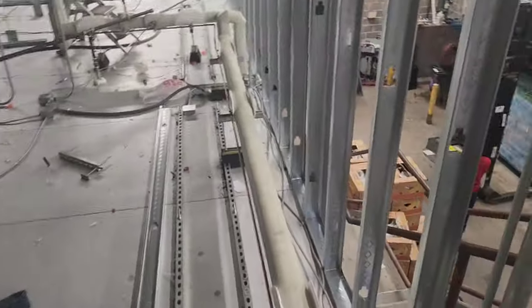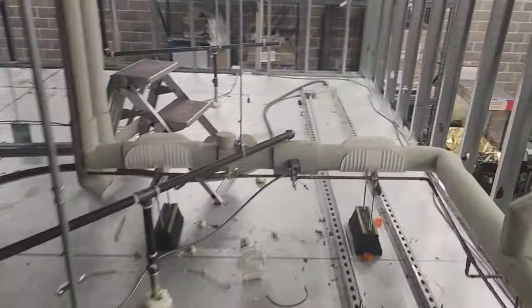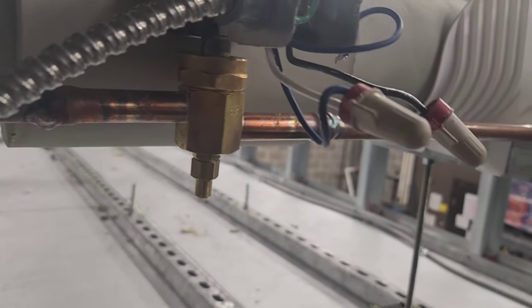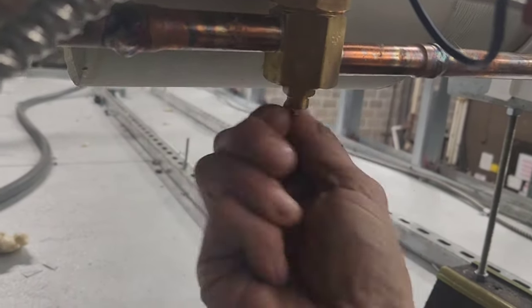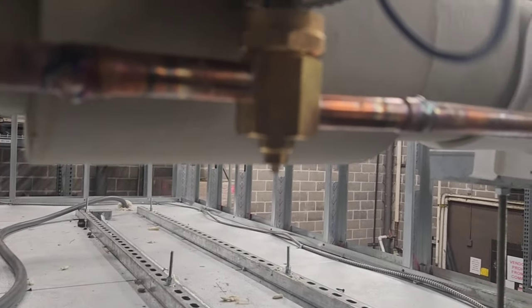Having a solely pressure-controlled condenser means that if the condenser is working properly, then when I depress this manual stem and the suction pressure rises, that condenser should start and operate properly. And look at that — it's depressed already.